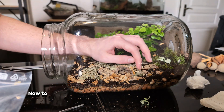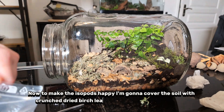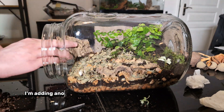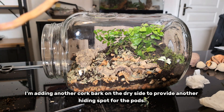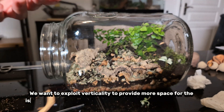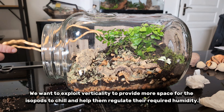Now to make the isopods happy, I'm going to cover the soil with crushed dried birch leaves — they absolutely love them. I'm adding another cork bark on the dry side to provide another hiding spot for the pods. We want to exploit verticality to provide more space for the isopods to chill and help them regulate their required humidity.